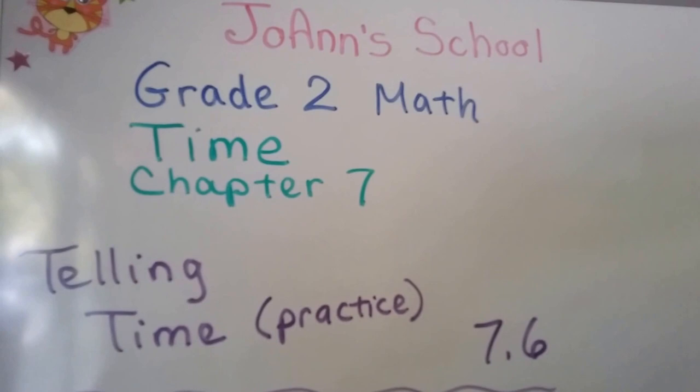Telling time. We're going to do some practice here. We're at lesson 7.6.